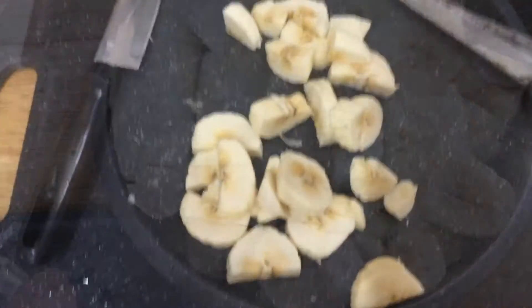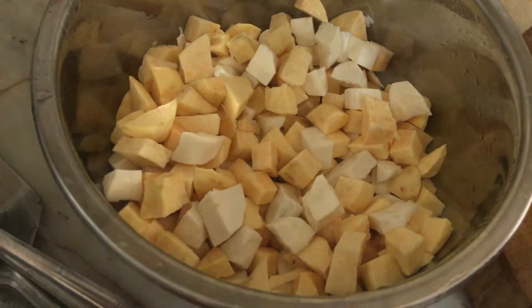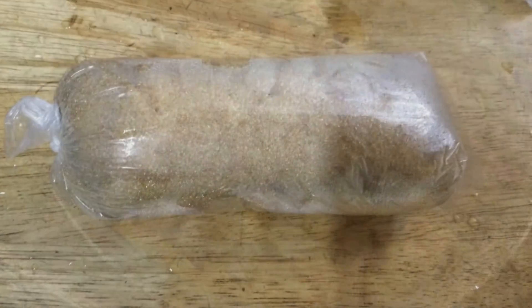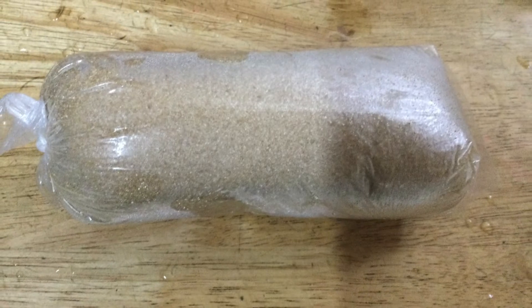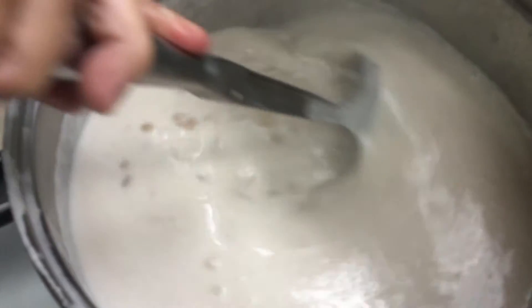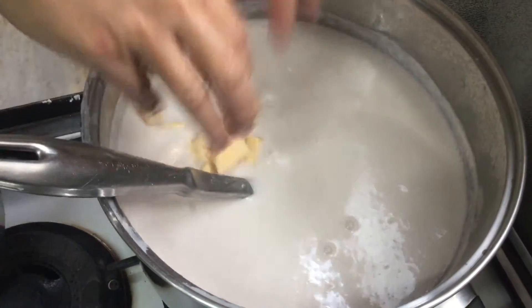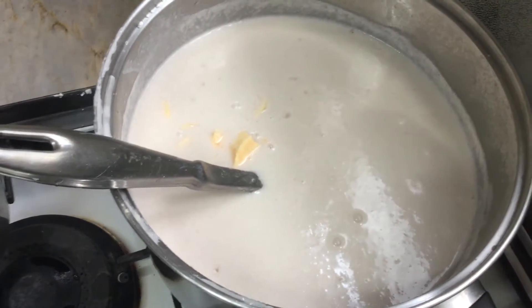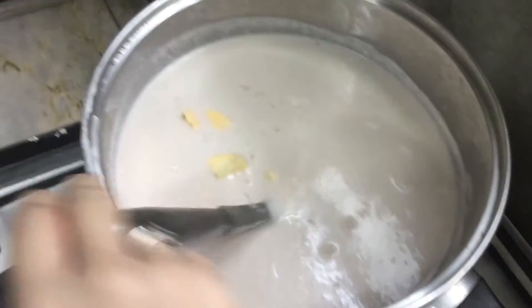Now we're going to cut the bananas — they're already cut. All the bananas are chopped and mixed in. This is the kamote and the kamoteng kahoy. This is the brown sugar — I put half a kilogram since there's quite a lot. We already added the gata with the malagkit and sagok, and now we're going to put in the kamote and kamoteng kahoy.